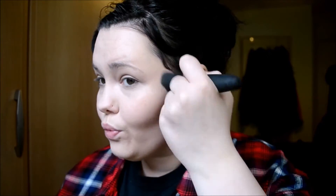Then it's time to contour my cheeks. I use the MUA shade 03 bronzer. I just put this in the crease of my cheekbone and then try to blend it out, because it is quite a dark bronzer.